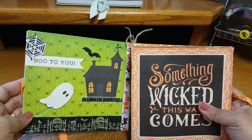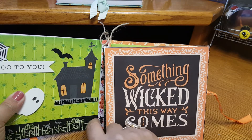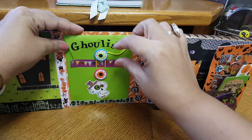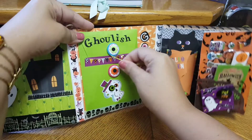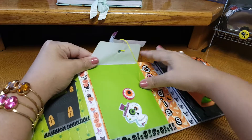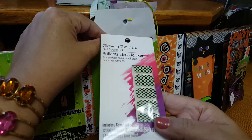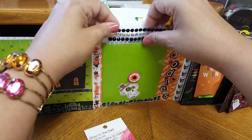Here it says 'Boo to You,' and then 'Something Wicked This Way Comes' — you open it up like that. And then in here it has like a little envelope pocket. She stuck some little goodies in there — some glow in the dark nails, because I love the little stick nails. Super cute. I do not have this one, so I'll be using that.